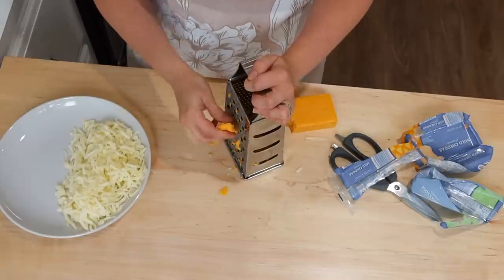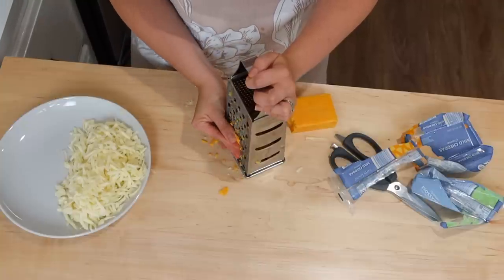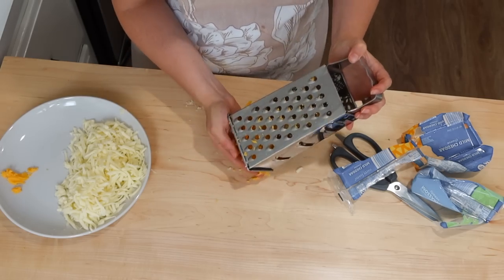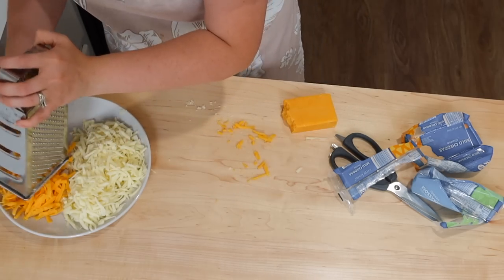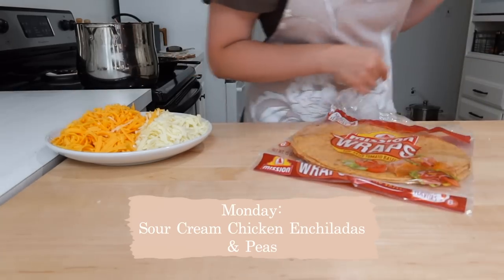I like to go day by day and just prep everything in order. I prep about five days at a time, Monday through Friday, so I'll let you know what I'm planning for each day and what I'm prepping for that day as well. On Monday I decided I was going to do sour cream chicken enchiladas and frozen peas.